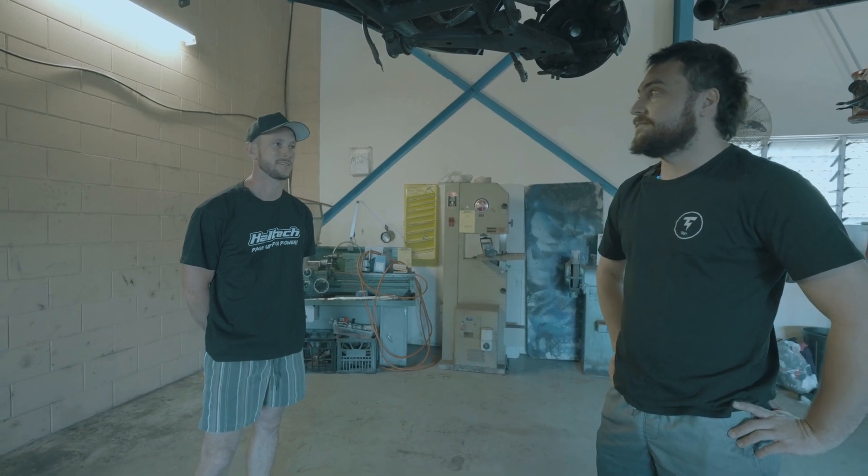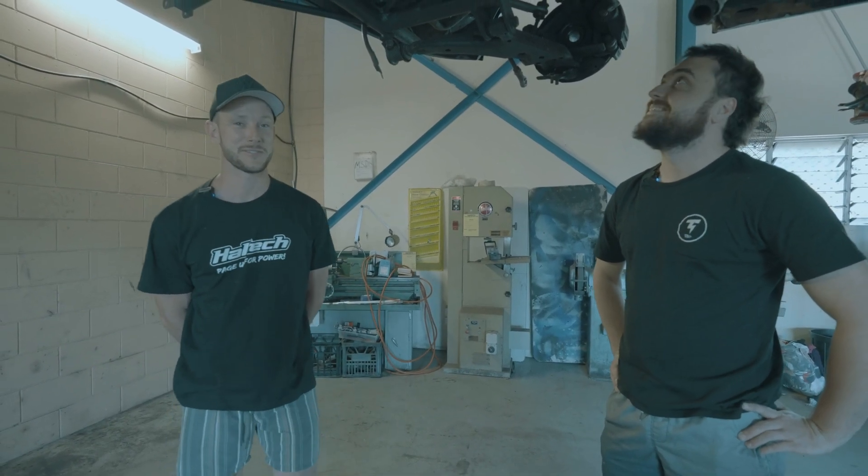We've got less than two weeks to get all this wired up, tested, and tuned. And I'm not here next week. And Nick's not here next week either. So let's crack into it.